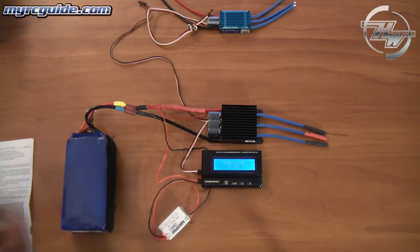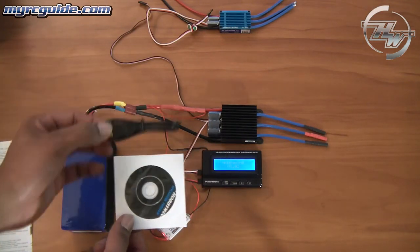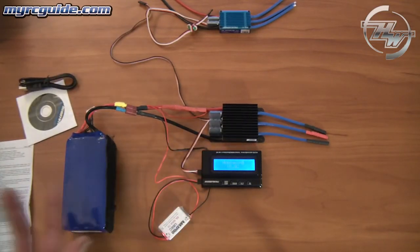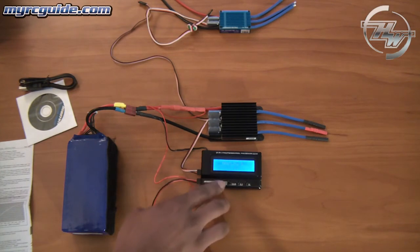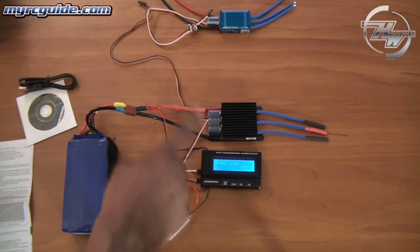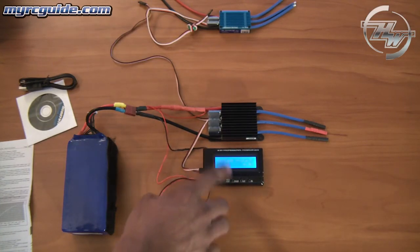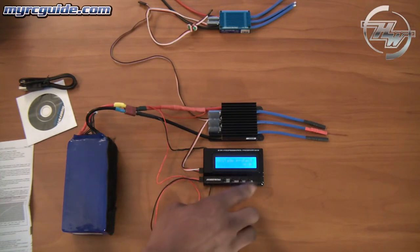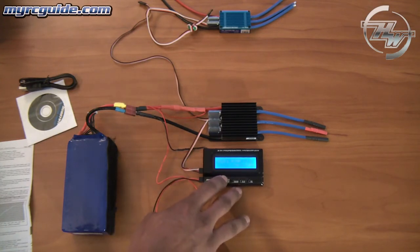The other thing that's very cool about this program box is you also get little CDs with some software and a USB cable, because you can update the firmware inside the speed controller. So if they come out with new software for your speed controller, you can go ahead and update it using the program box. It's very simple — when you press the button it'll connect to your ESC and you can go down and select different settings. You can go custom, select low, middle, or high. If that's what you want, always make sure you hit OK — it'll save data and confirm that.